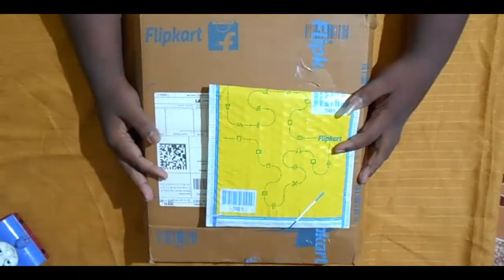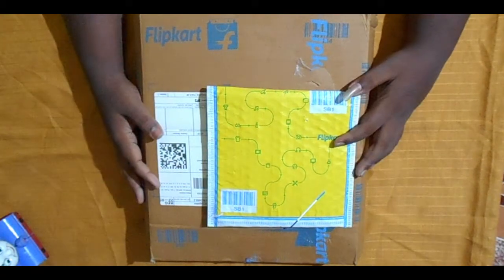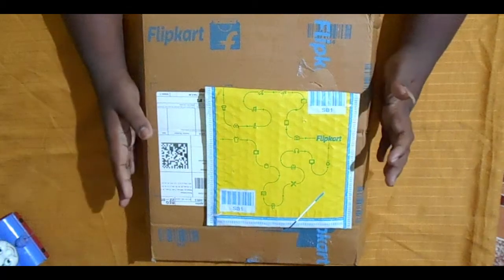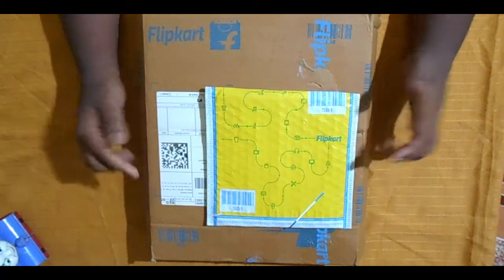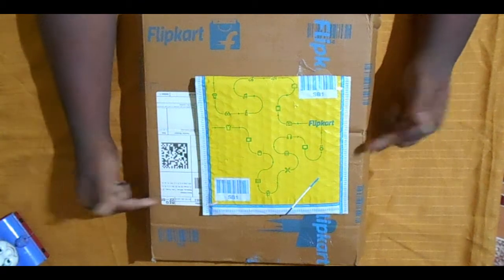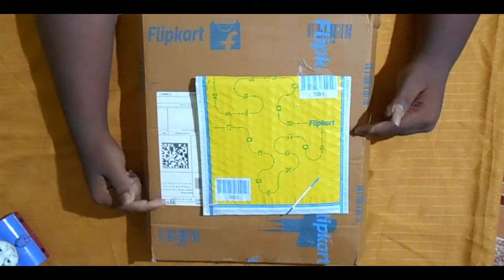Hey guys, welcome back to the channel Indian Biker Rajayvai. Today my dream came true — this is my birthday gift. This is the first unboxing, and the second is a large gift. Are you ready guys? Let's go!